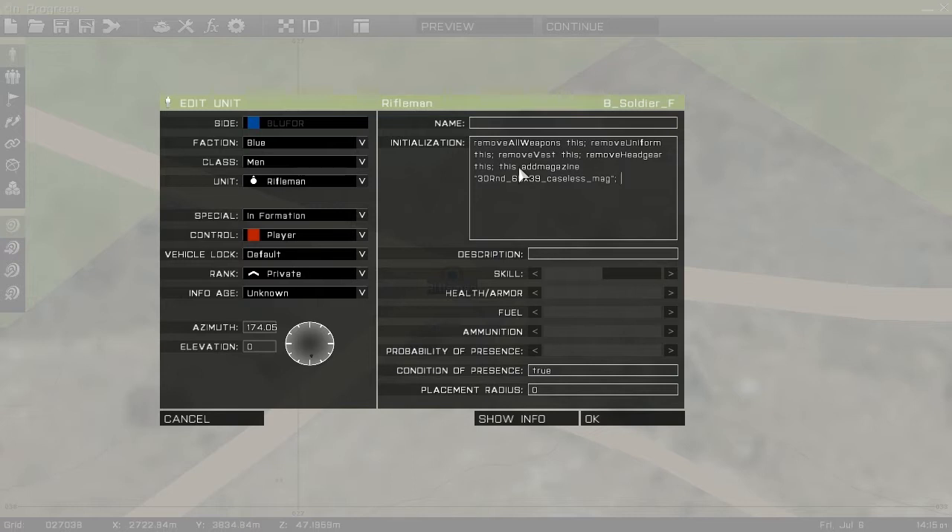Now we'll do the weapon, so this addWeapon — it's a rifle, one of the MX variants — arifle_MX_F. Hit this key to confirm.